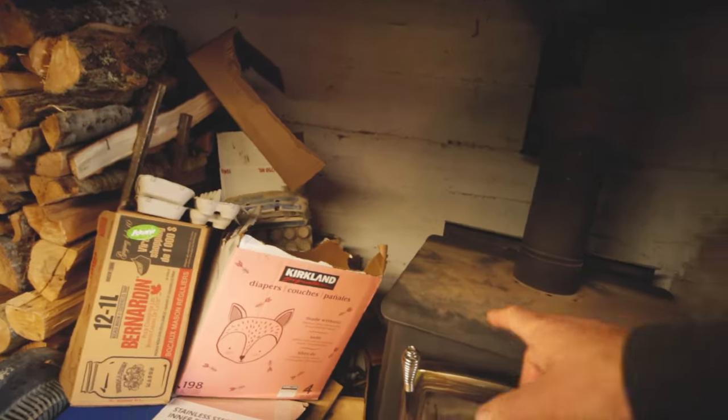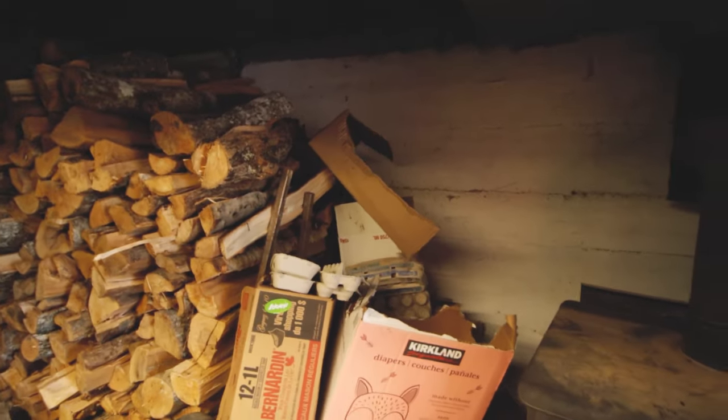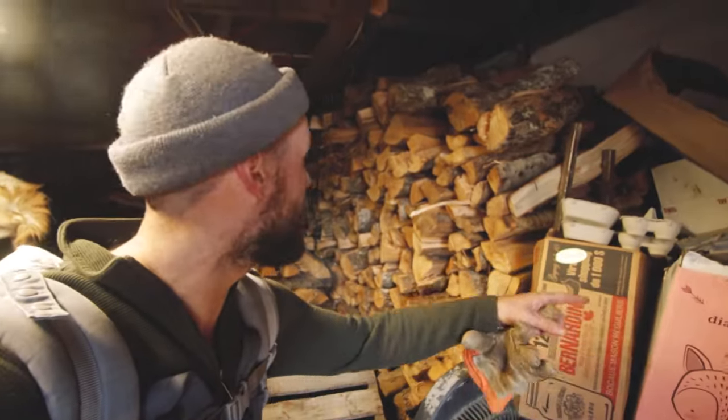I'll show you what we've got going on inside. That cardboard is too close to the stove — we're not using it yet and we'll move it — but we've been storing up cardboard all summer because it's great as fire starter. We're stacking wood here and we tend to burn anywhere between two and three cords of wood every season, depending on how cold it gets.